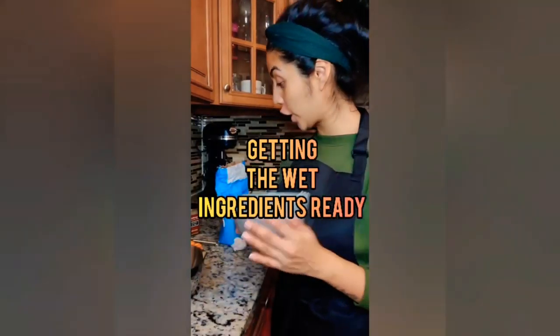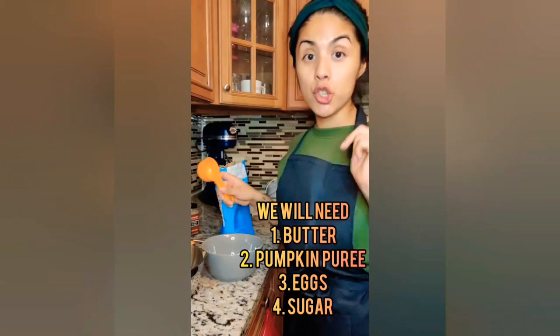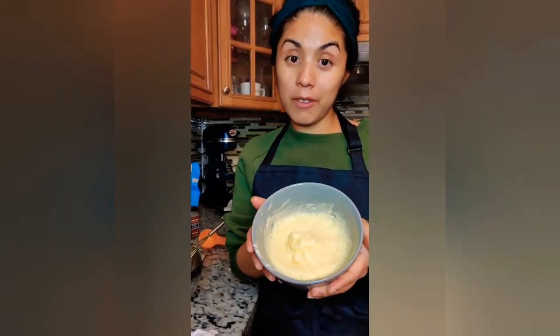Wet ingredient time. We've got some softened butter and I'm about to add some sugar and combine them. Sugar and butter have been combined — now it's time to add our egg. This is nice and fluffy, so now it's time to add the pumpkin puree.